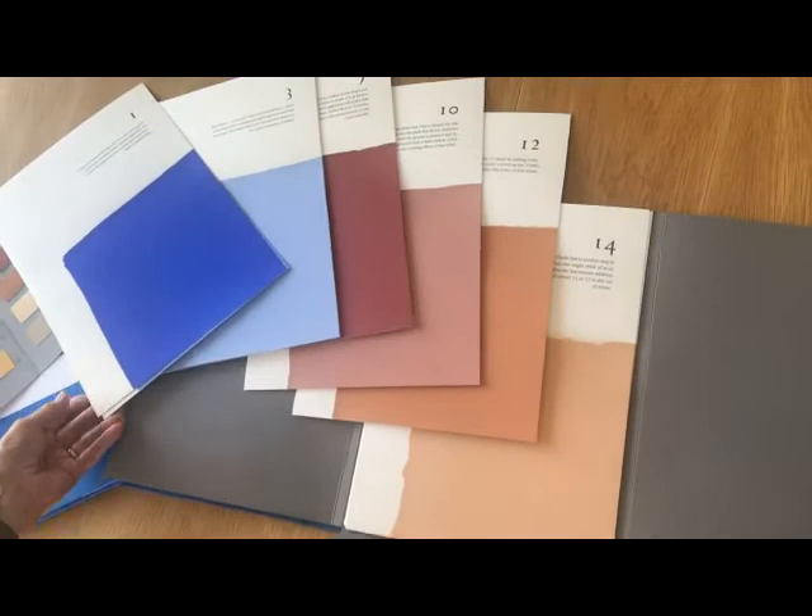I hope you've enjoyed this — you can find more at our website, www.theoldschoolpress.com.